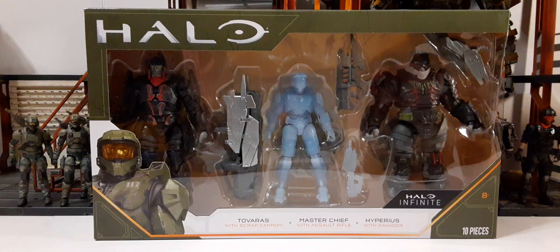In this set you get two Brutes, a Master Chief, and a Hyperius, and this is the packaging it comes in. Top left we have the Halo logo, bottom left we have Master Chief, bottom right we have the recommended ages 8 and above. There are 10 pieces in this set, the Halo Infinite logo, and at the bottom we have the nameplate for the three characters.